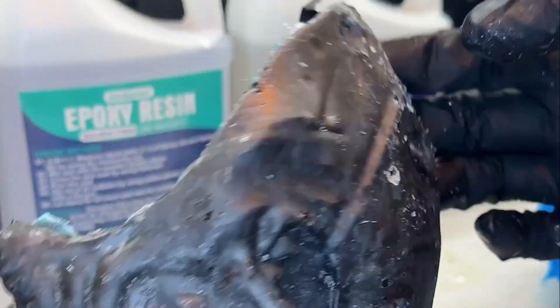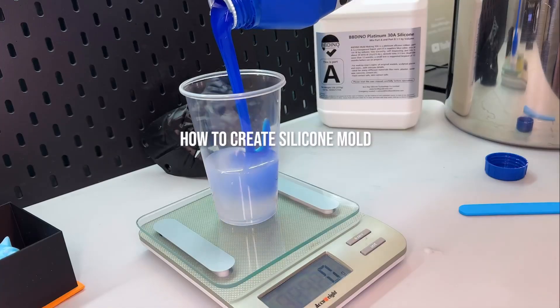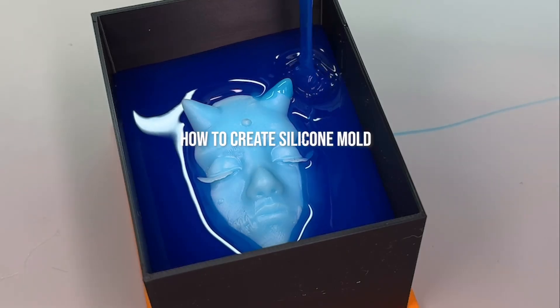I was playing with carbon fiber and I went too big too soon. I 3D printed a smaller sculpture and we're gonna master the molding process. Make sure to bookmark this — we're gonna go through the whole process of how I use platinum silicone mold.